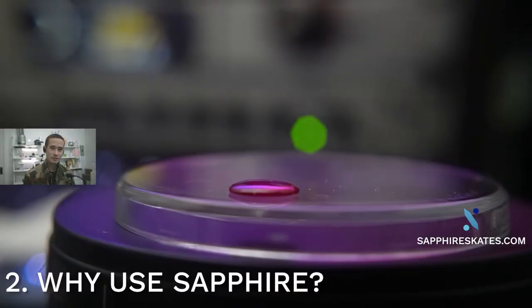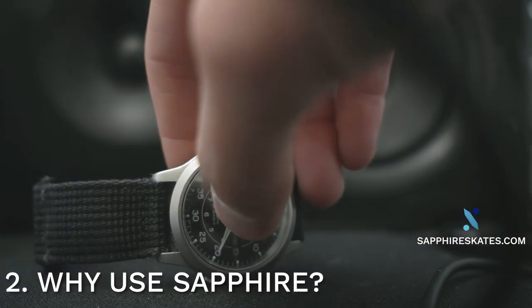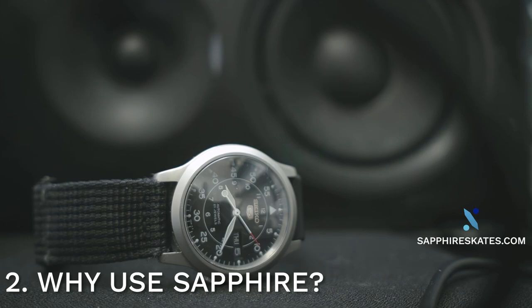Moving on to number two: why use sapphire in mouse feet? I wanted to create gaming mouse feet using the best possible material, and I was already somewhat familiar with sapphire because I had a sapphire crystal on my watch. Just by seeing and feeling the sapphire crystal on the watch, you can already tell why it might make a good material.